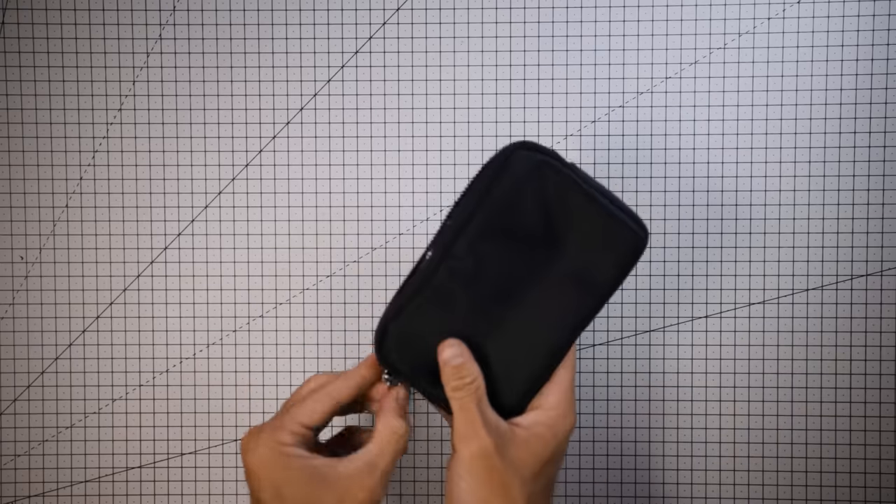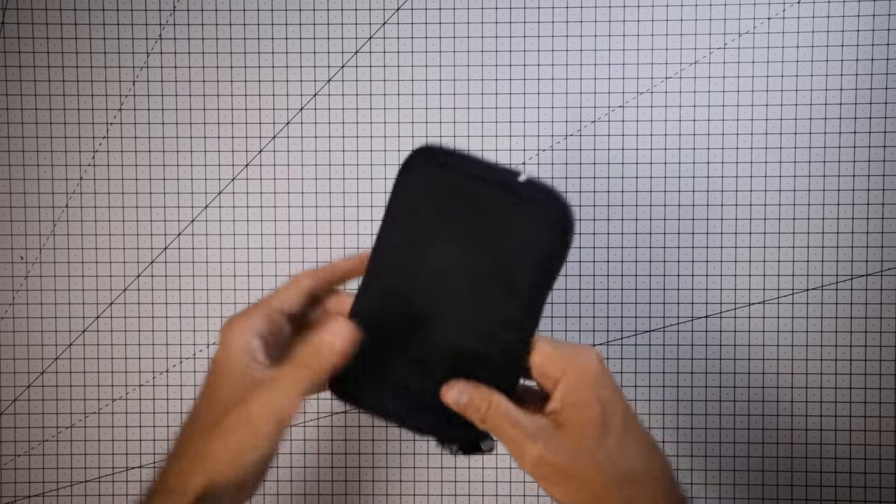A ziplock bag. You can get a fancy waterproof one or just use one from a supermarket. You want it to be about phone-sized so it'll fit a phone and your credit cards. When you're taking stuff out of your pocket you're not going to drop anything by accident, you'll keep everything dry if it rains, and smaller stuff like patch kits can go in there too. These are so cheap and will save you loads of hassle in the long run.